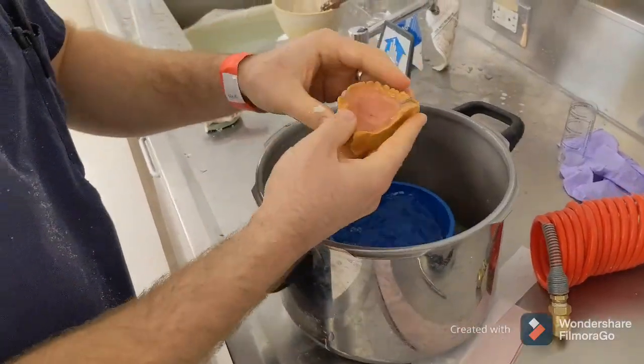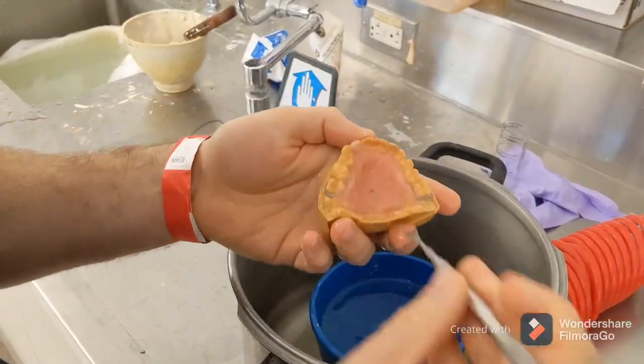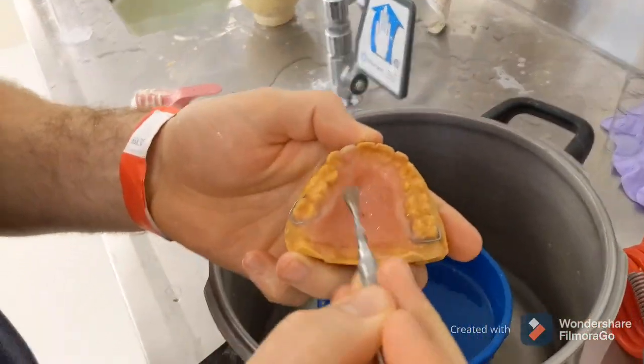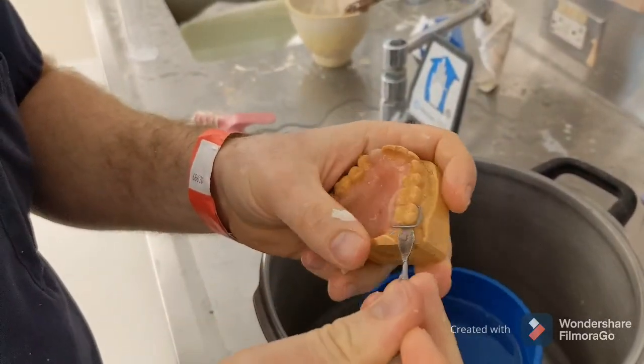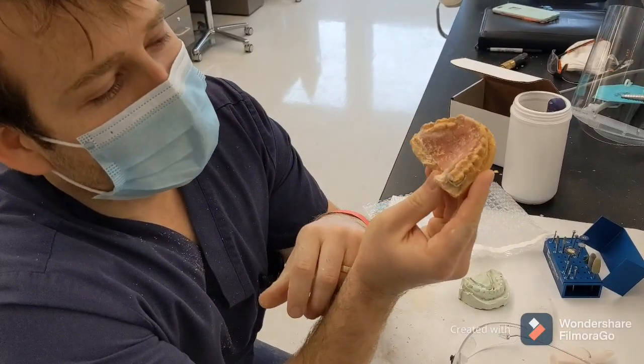Pull it out — now it's nice and hard. Cut that acrylic, feel to it. Now we're going to see if we can get it off the cast.